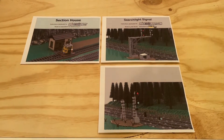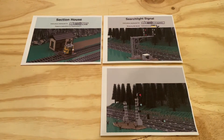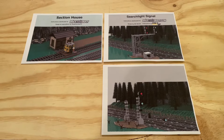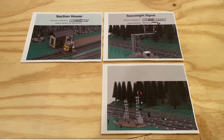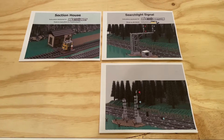Hi everybody, Adam here. Today we're taking a look at some awesome layout instruction sets from Brick Train Depot. Really excited about the potential of these. I think they should add a lot of detail and realism around our layout.